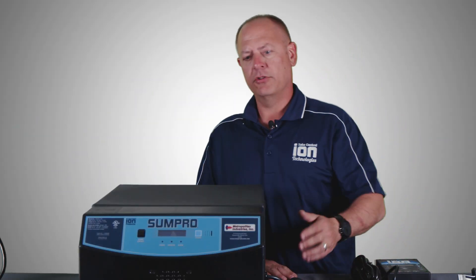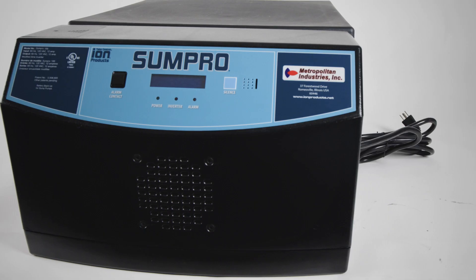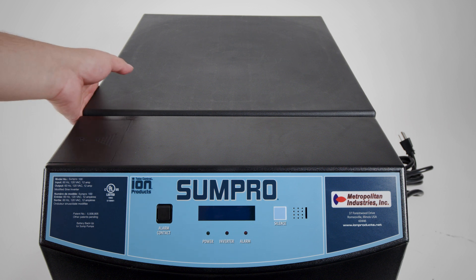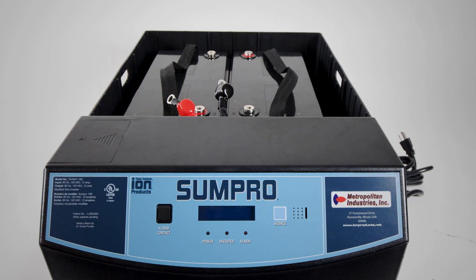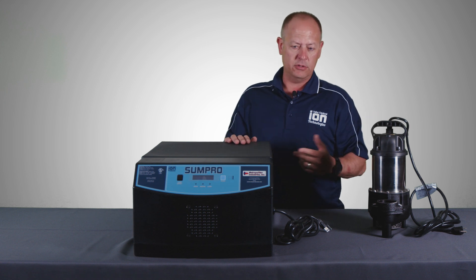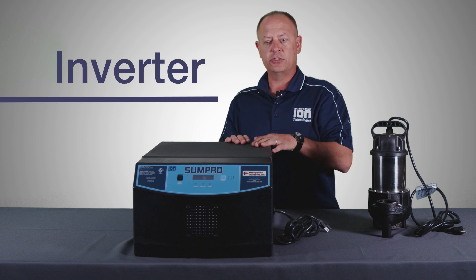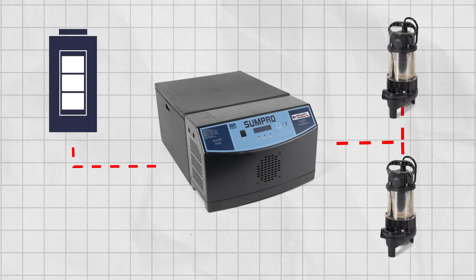The first thing I want to talk about is the heart of the system, which is actually the SunPro battery backup itself. What this does is it utilizes two 12-volt deep cycle marine batteries or AGM batteries. What makes this better than any DC battery backup system that you may see out there in DIY stores is this is an actual inverter, and what an inverter does is it transfers DC to AC.